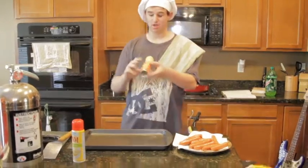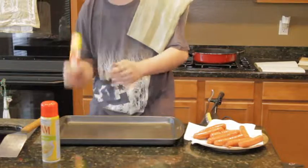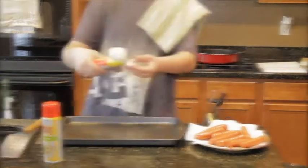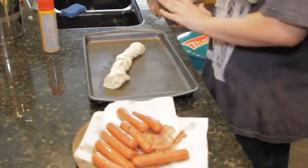Then you're going to get your croissants and open them up. There we go. Since I kind of messed it up, we're just going to wing it and do it dude style.